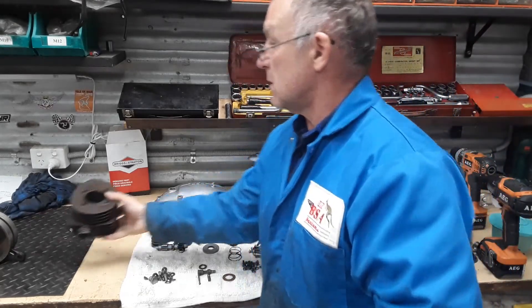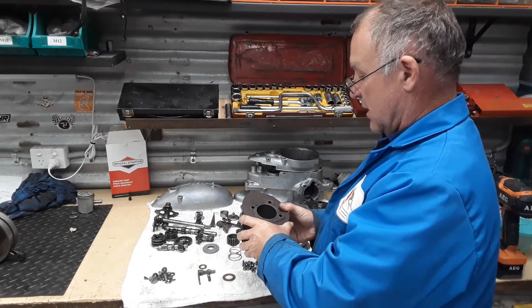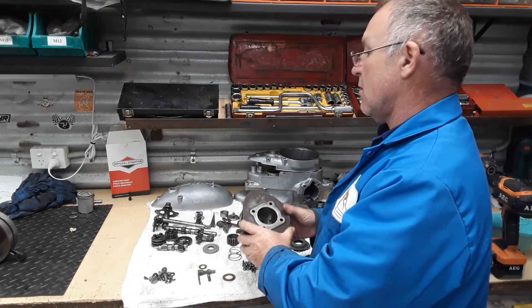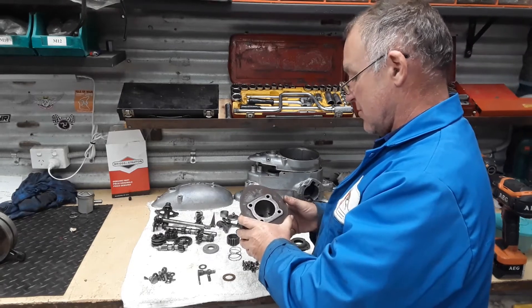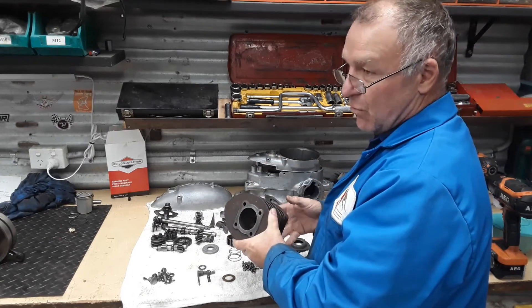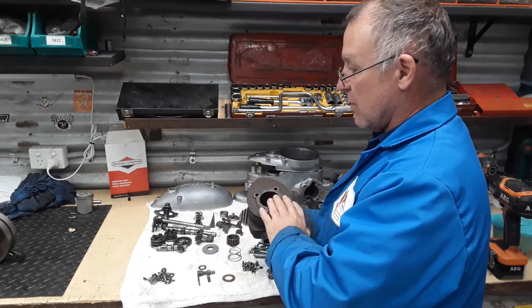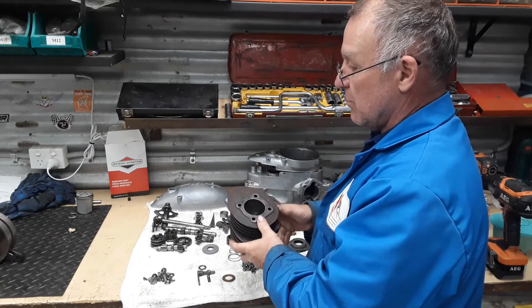Our barrel — I marked it up and it's still a standard sized barrel. It's got a bit of wear on it, not horrendous. But there's wear on the piston so it's about a 14,000 clearance, which is too much. So I'm going for a rebore on the barrel and we'll fit a new piston to that.